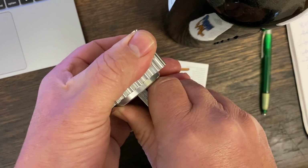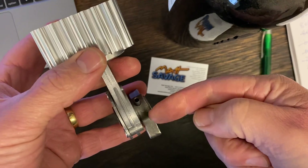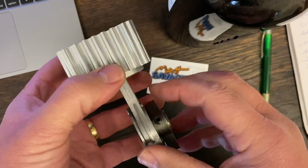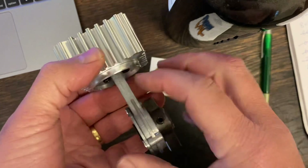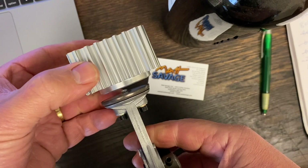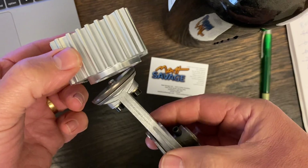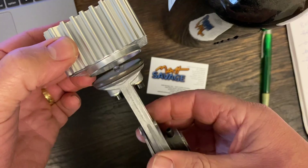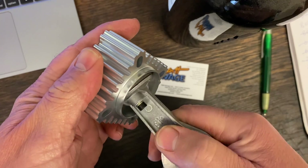It goes around like that — if it's too far on the crankshaft, the piston will be too far one way, which will wear out that side of the piston. And if it's not on enough, the piston will be too far the other way. So it needs to be lined up correctly.